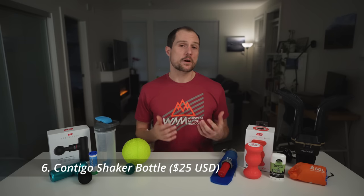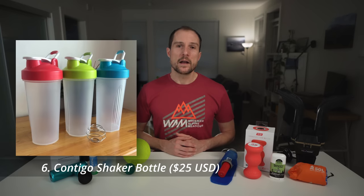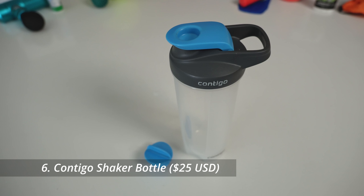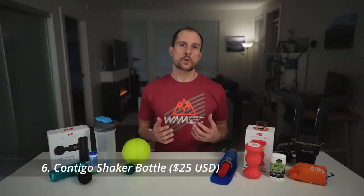A lot of athletes use shaker bottles for recovery shakes after the gym or a hard workout. I'd always owned cheap ones with wire agitators and figured they were all the same, until I was recently in the market for a new one. I came across this one on Amazon and it caught my attention precisely because it's close to double the price of most, which got me curious how anyone could improve that much on such a simple tool.